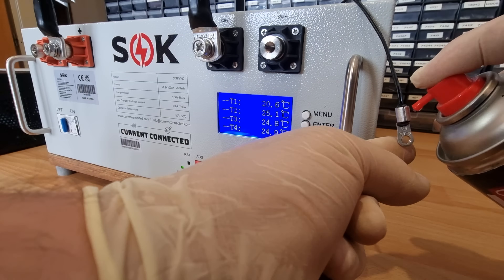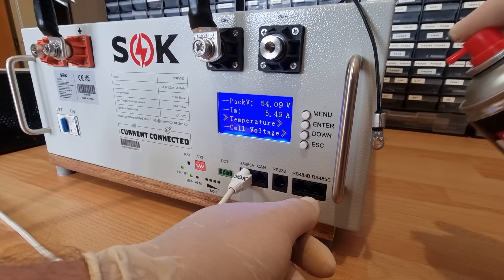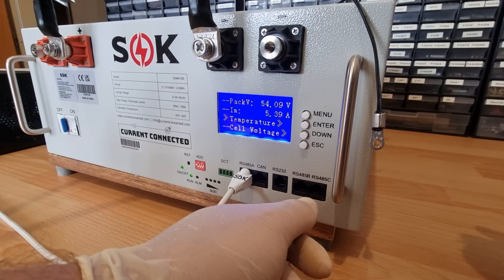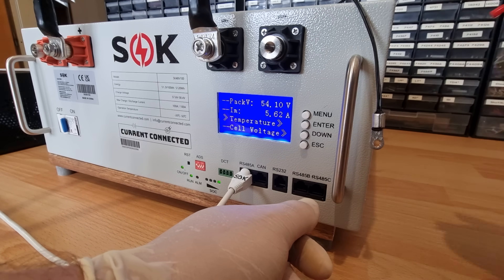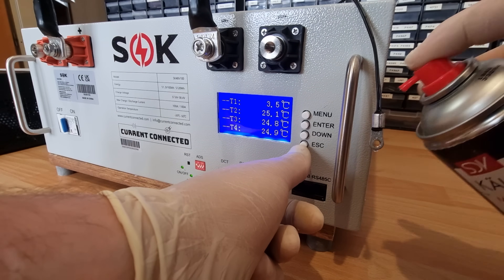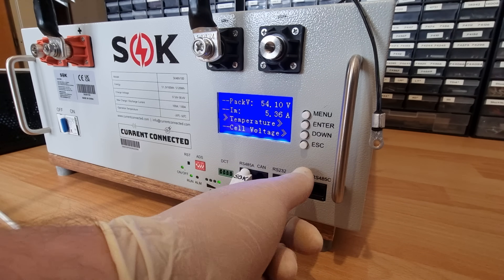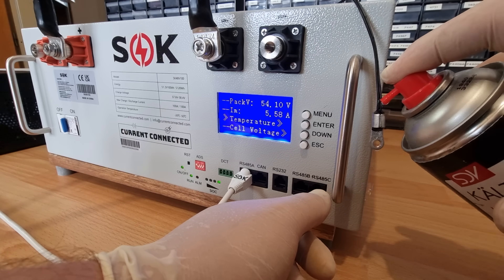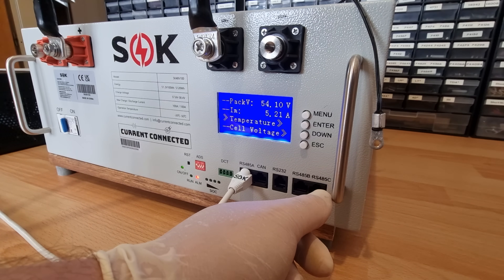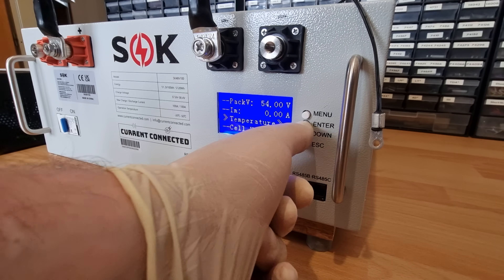Before finishing the reassembly, there is one thing left I'd like to test. Charging below freezing temperatures is a real threat to these beautiful batteries. Many manufacturers just specify a usable zero to 40 Celsius ambient temperature range and are done with it. From a higher quality manufacturer I would expect a bit more protection, especially if absolute temperature measurements are happening in four places in a battery anyway. A positive current value means charging, by the way. And sure enough, we've got a working low temperature charge prevention. Wonderful.